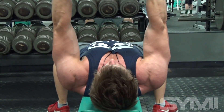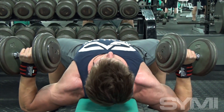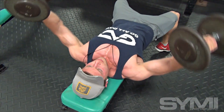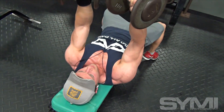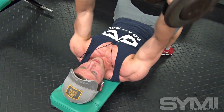We continued over to chest flies. I like to hit them a little bit lighter at first, then ramp it up towards the last few sets. I like to add in presses at the end to work on the center of my chest and the separation between my pecs. So I did cable crossovers.